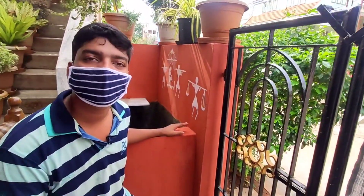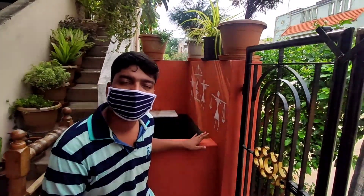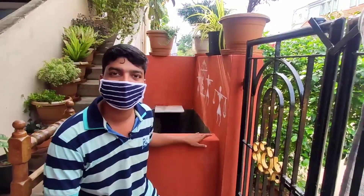If you are using a fish pond, you will need to use a fish pond or a lotus pond. Hello everyone, I am Sandeep. Welcome back to Sandeep's Garden.